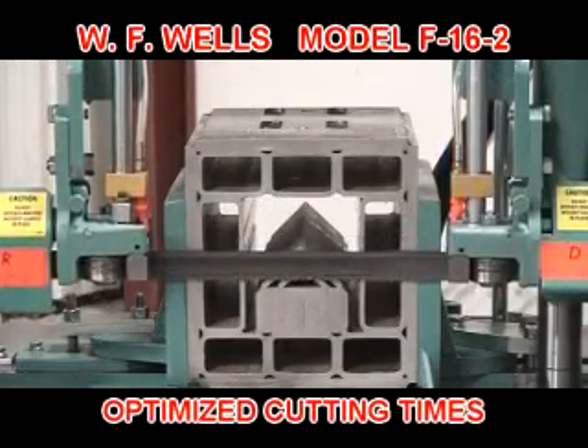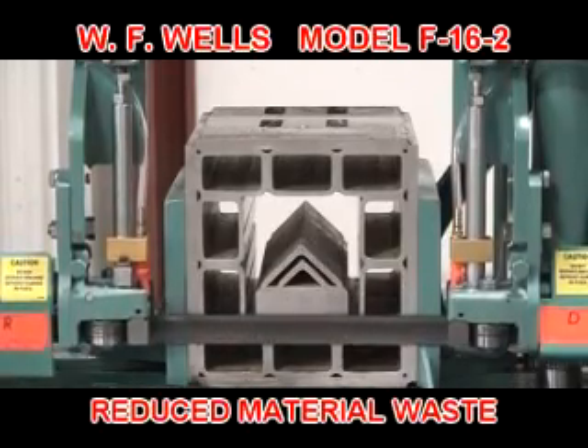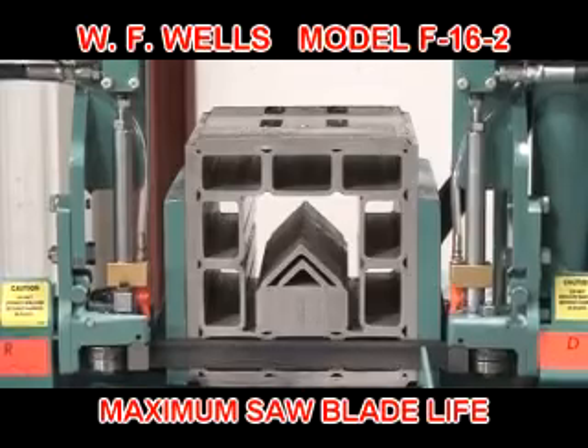This cutting force method maximizes productivity by optimizing cutting times, reducing material waste, and maximizing saw blade life.